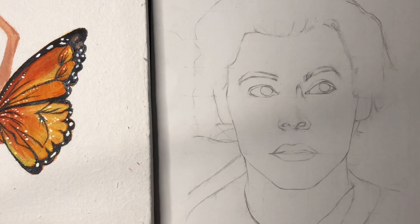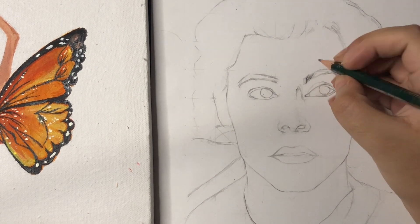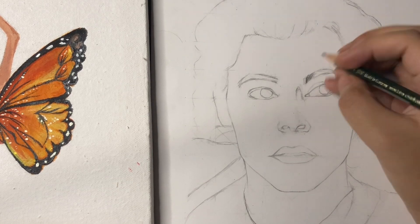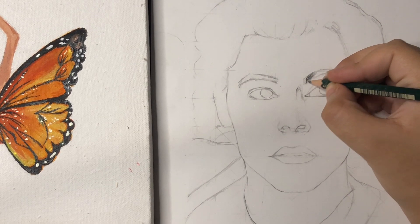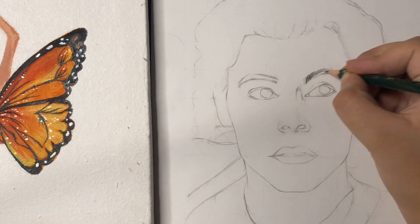Hello everyone, I hope you're all doing great. In today's video I'm going to shade Harry Styles' eyes and his nose. As you all know, in yesterday's video I showed you how to draw his outline. If you haven't seen that video yet, I would suggest you go watch it — I will keep the link in the description box so you can easily find it.